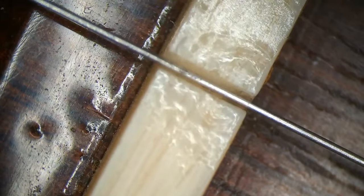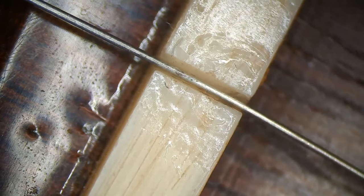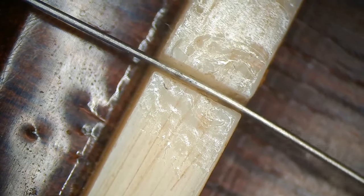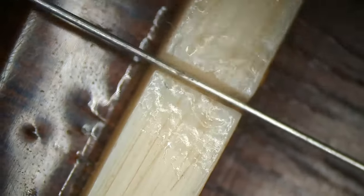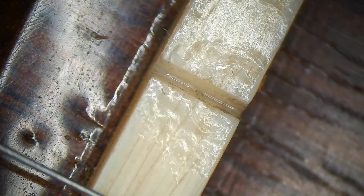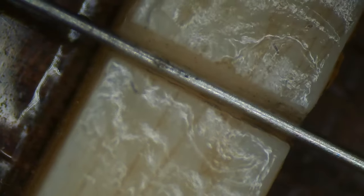The B string has the same issue. You can see that it's flooded with super glue, and also just too much motion at the front. Let's look at the string slot bottom — you can clearly see that this has been filled. Let's put the string back and you can see how it moves inside.